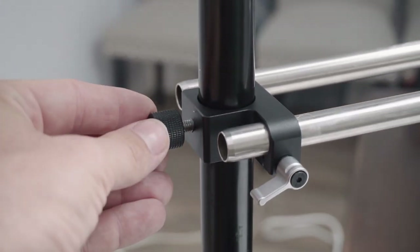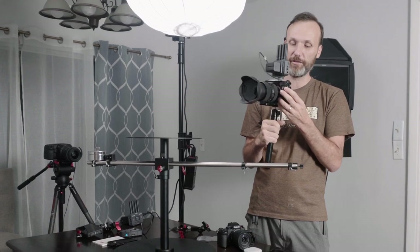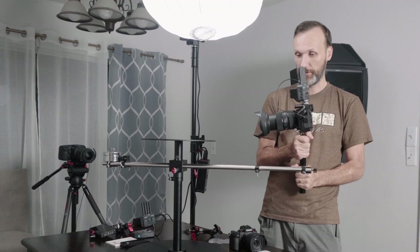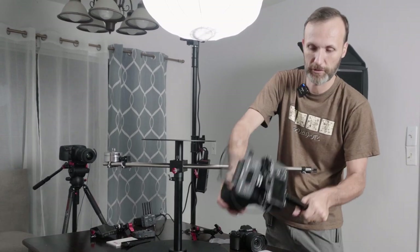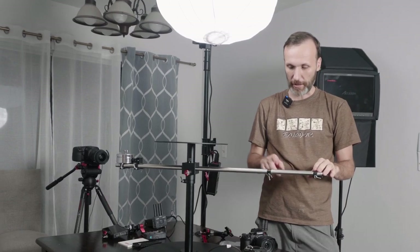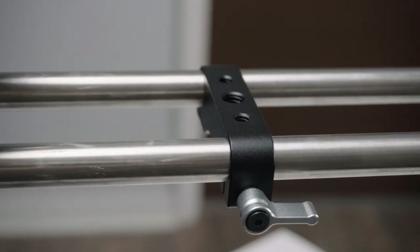This thing is probably not going to support a cinema camera, unless it's one of those really small ones. In this case, I have the Sony a7S III with the 24-70mm lens, plus a camera cage and a wireless transmitter, so it's not the lightest package. We'll see how it performs. This is where you attach the camera, and keep in mind it uses standard cinema rails, so you can attach other accessories.